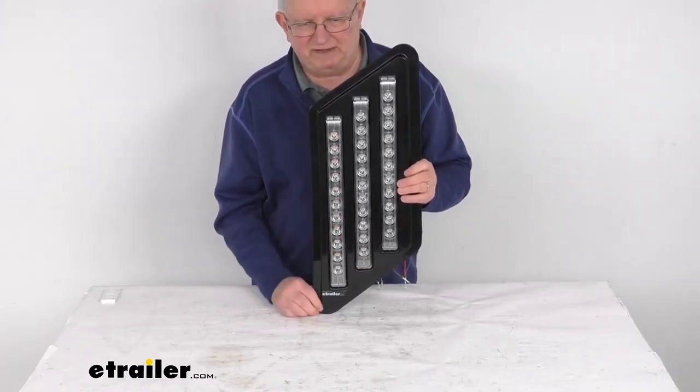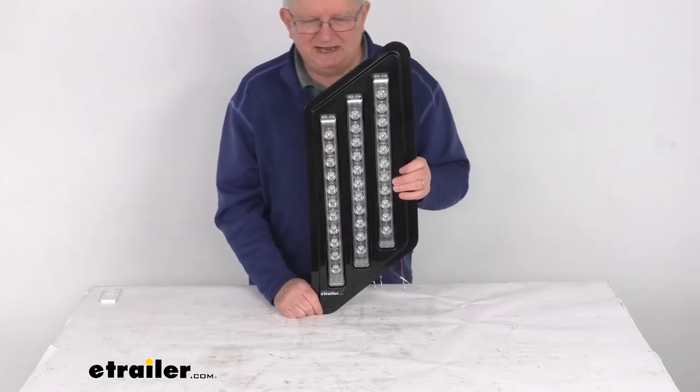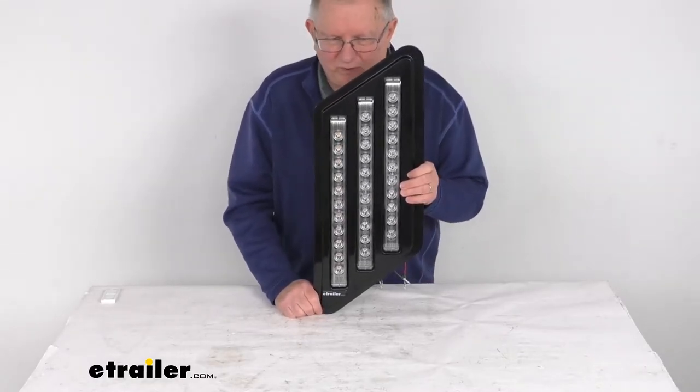Power draw at 12.8 volts for the tail lights is 0.08 amps. For the stop and turn lights it is 1.15 amps.